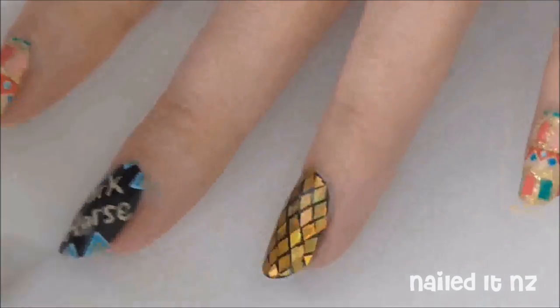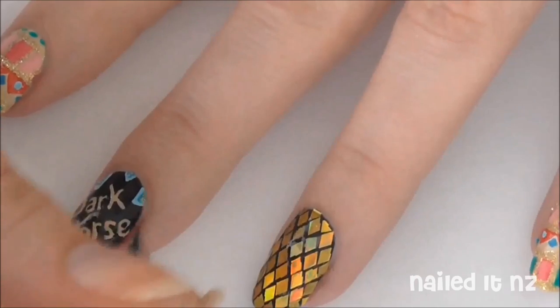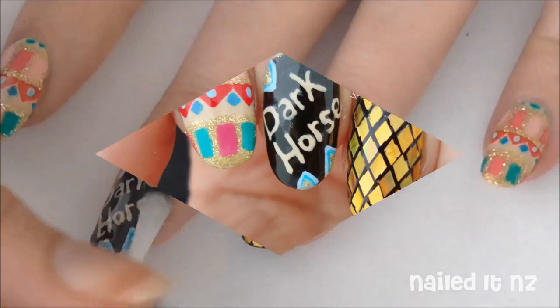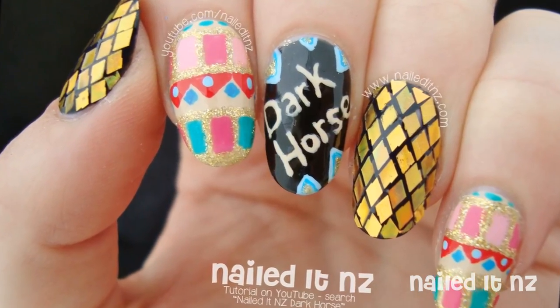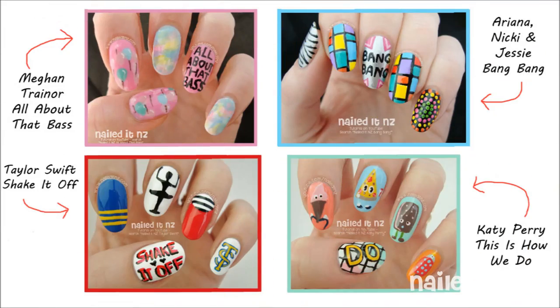Clean up around your cuticles with a brush dipped in nail polish remover and apply a top coat. That's it! Thanks heaps for watching, I hope you enjoyed it. Don't forget to subscribe and thumbs up and check out my other tutorials. See you later!